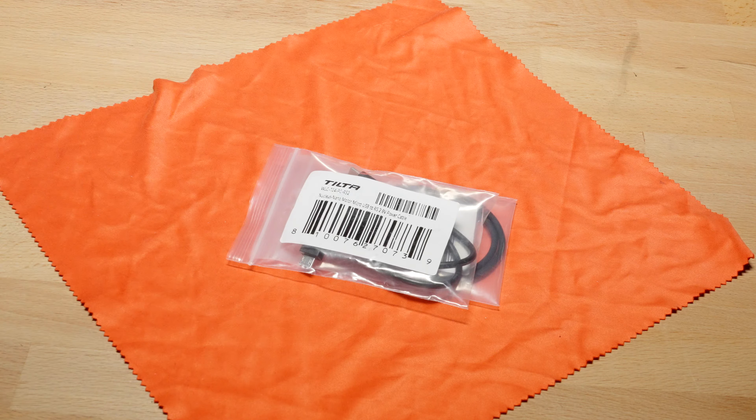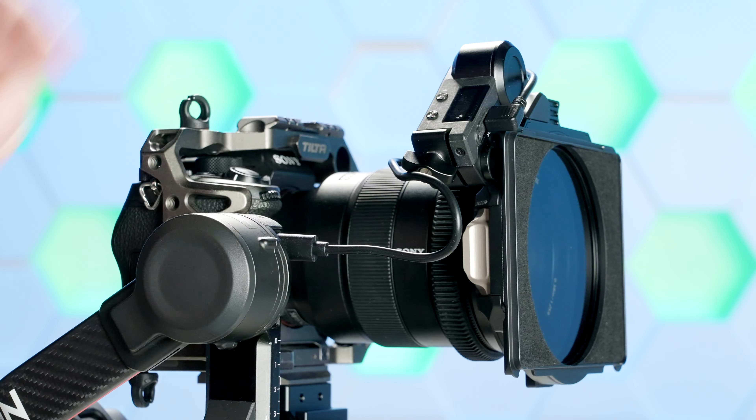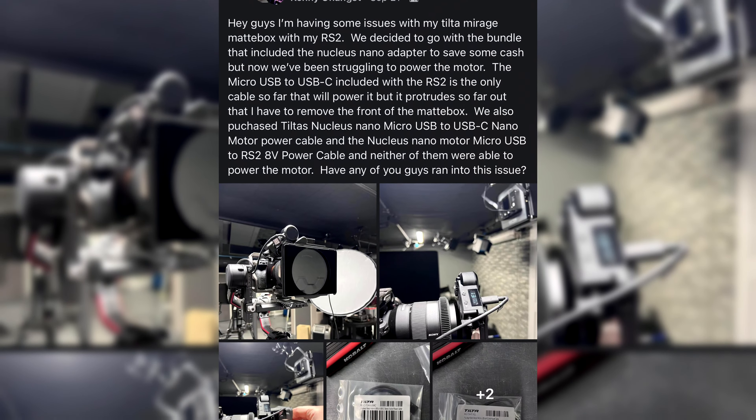So I went to Tilta Support, told them about the issue, and they had a specific RS2 cable for an L-shaped micro USB that they recommended for me. So I bought that, plugged it in, and it also didn't work. So then I went on to the DJI Ecosystems page and got a few ideas on cables that people said worked for them.